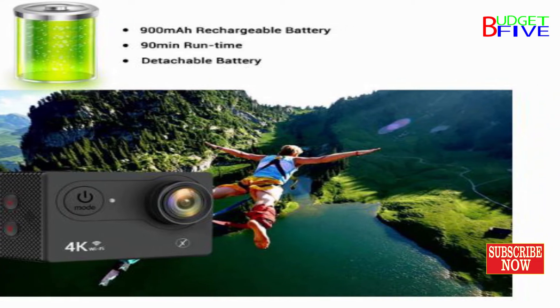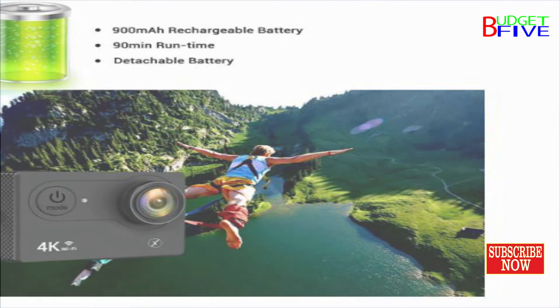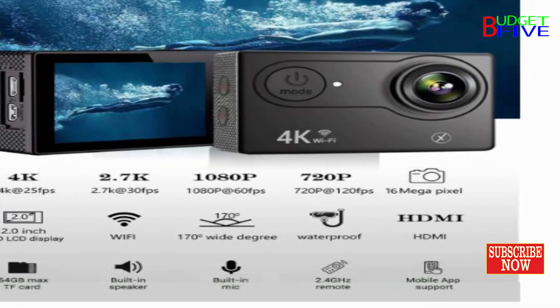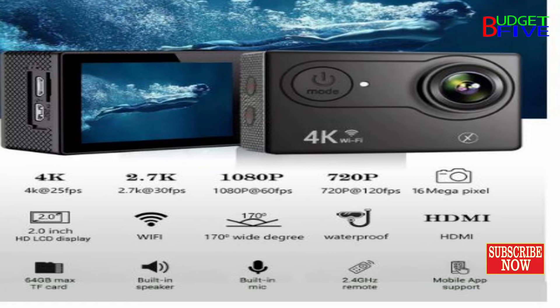A detachable 900mAh battery allows for easy replacement and helps extend the product lifespan. You can record videos while charging. With the HD 16MP wide-angle camera on a full charge, you can shoot for 90 minutes non-stop.